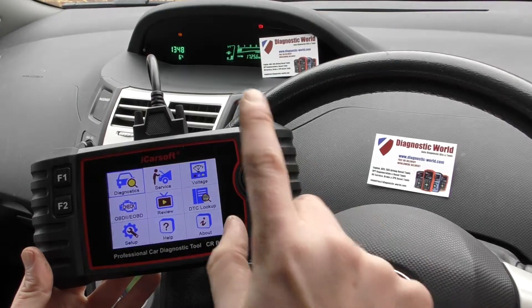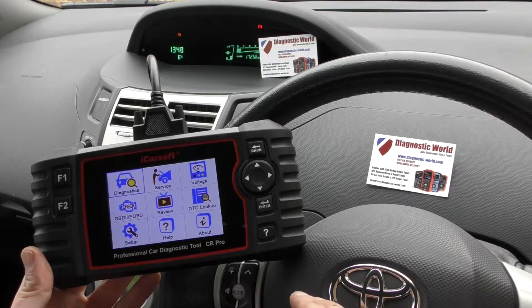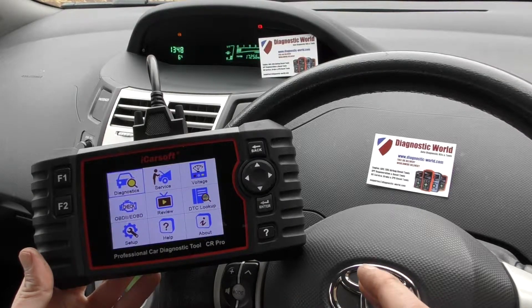We're in a Toyota Yaris here and we've got the ABS light showing on the dashboard. So we're going to use this tool to diagnose the fault and then reset the warning light on the dashboard.